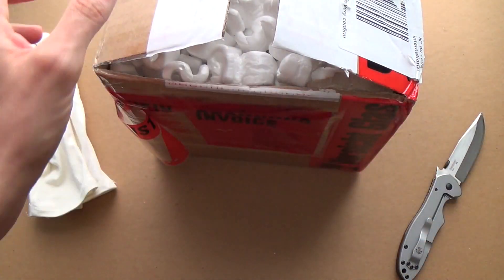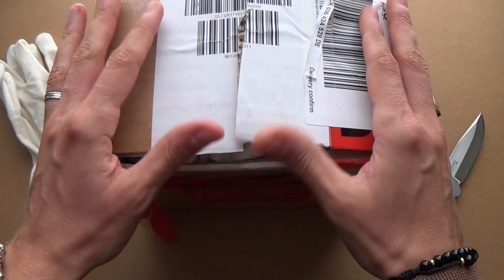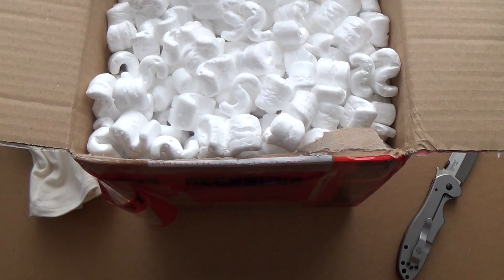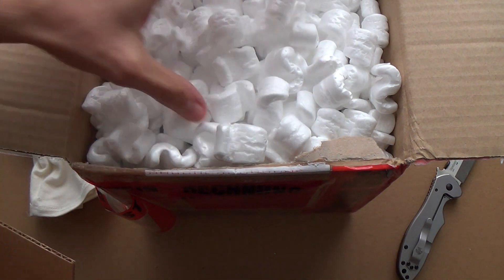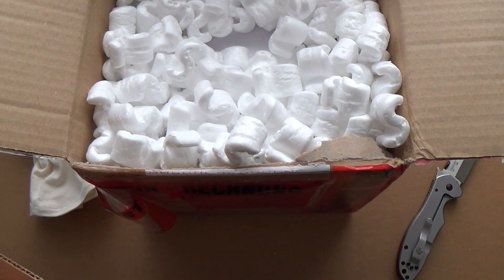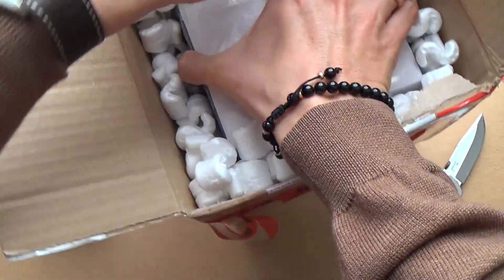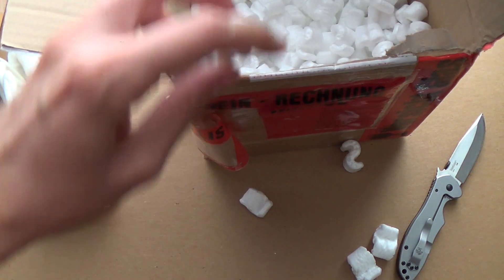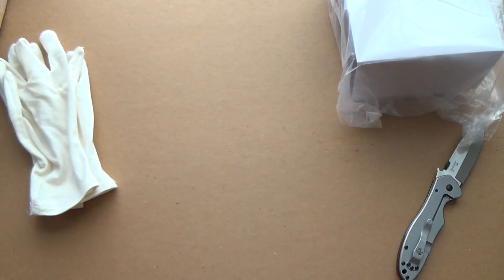Wristwatch check done — let's get on with the unboxing. I've already opened the outer box because I didn't want to bore you with cutting tape. Of course it's full of packing peanuts — I'll move those out of the way.